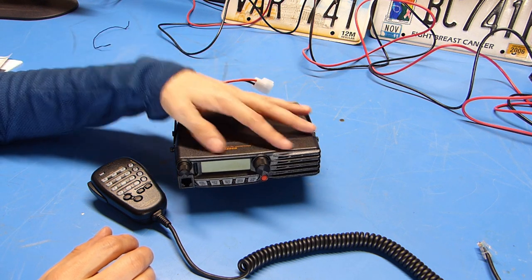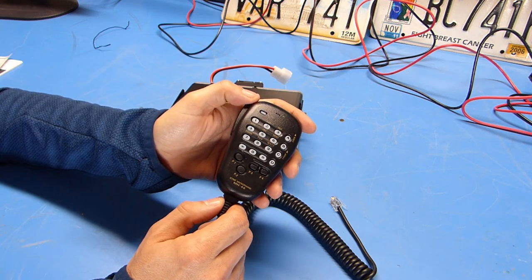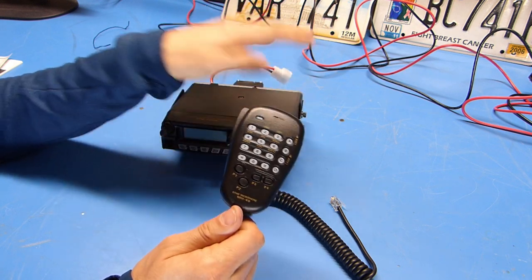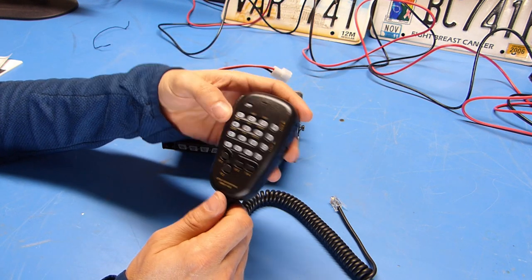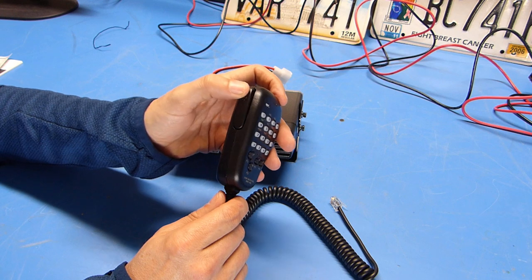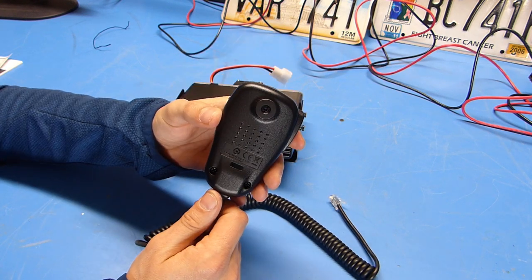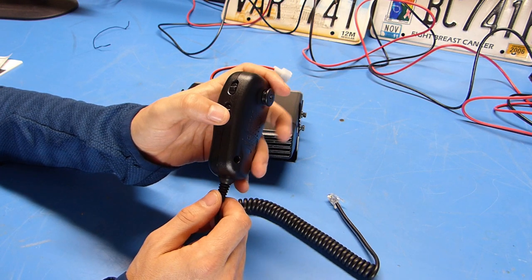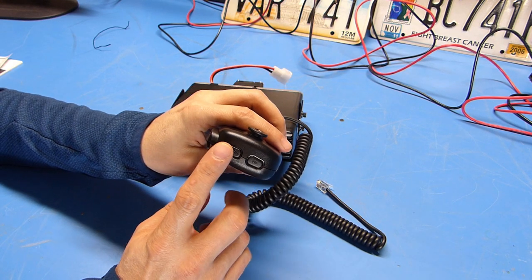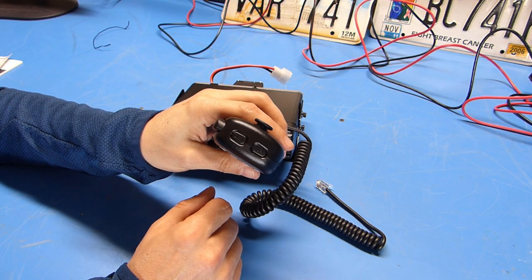The top cover and front bezel are plastic, but the rest of the radio's chassis appears to be aluminum. The microphone supplied with the radio is Yaesu's MH48 — pretty much standard issue for all their mobile radios. It's a decent microphone with backlit keys and programmable function keys, a push-to-talk switch on the side, a post for mounting in a microphone hanger, switches to turn off the backlighting and lock the microphone, and up-down buttons on top to scroll through channels or initiate scanning.